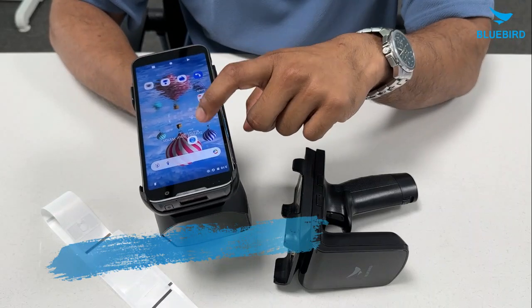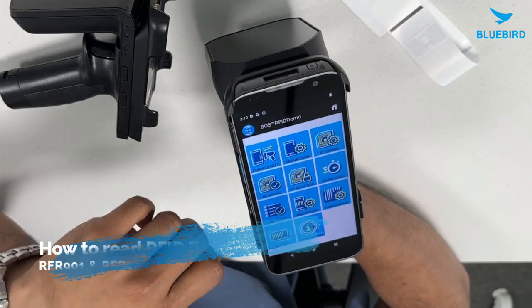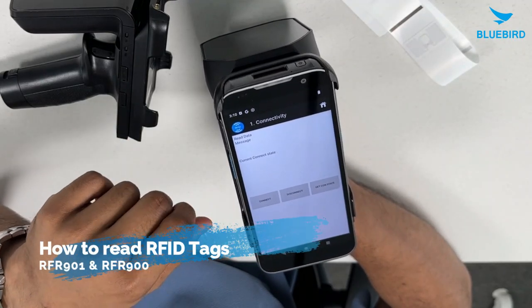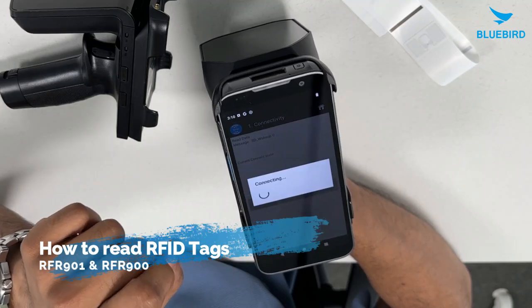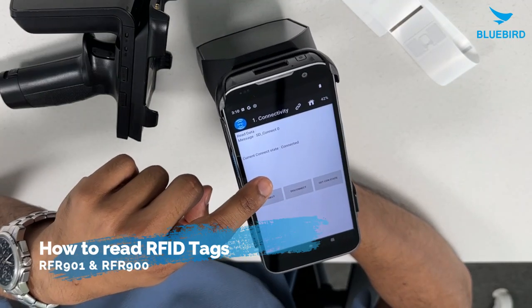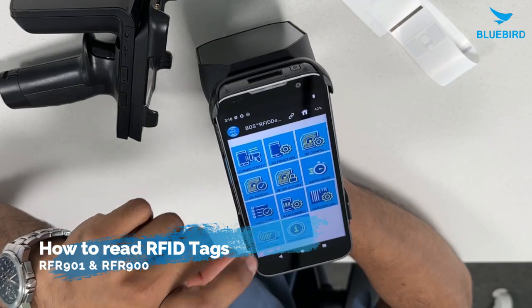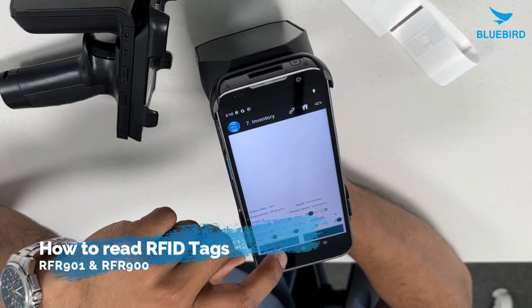Next, just open this app, and here you can see the connectivity — the current state is not connected. Press the connect button. As you can see, it's now connected. Now go back, and in order to test, just go to the inventory and press the start button.